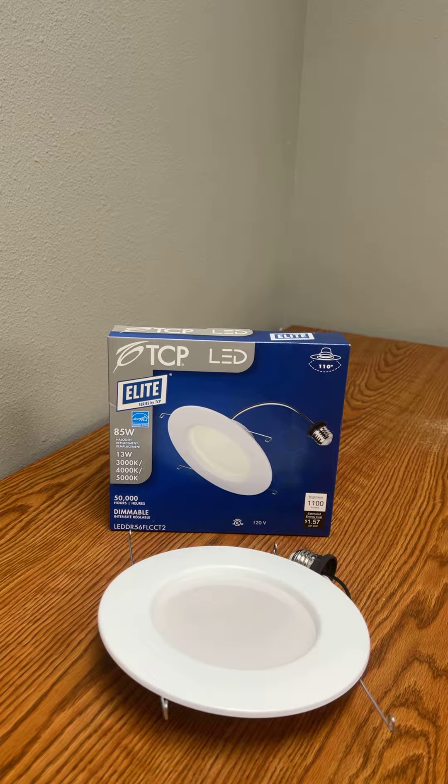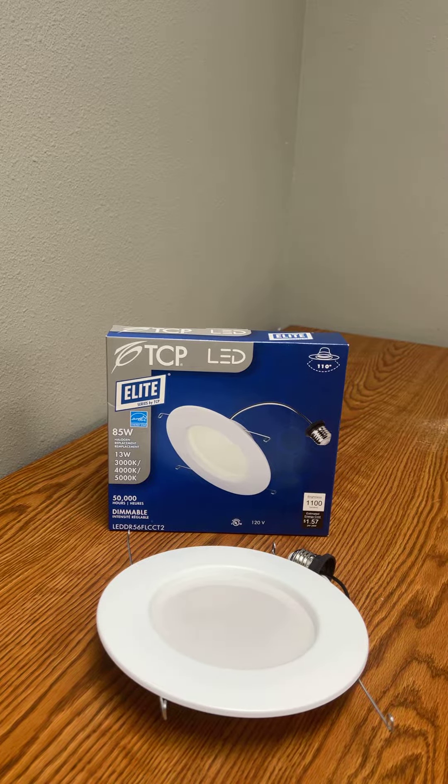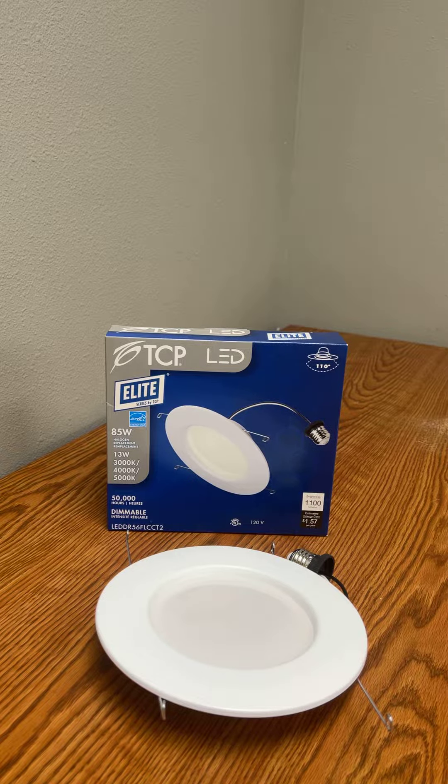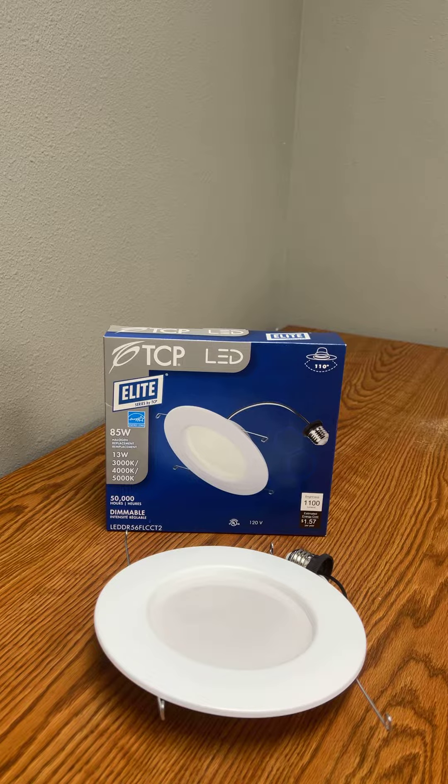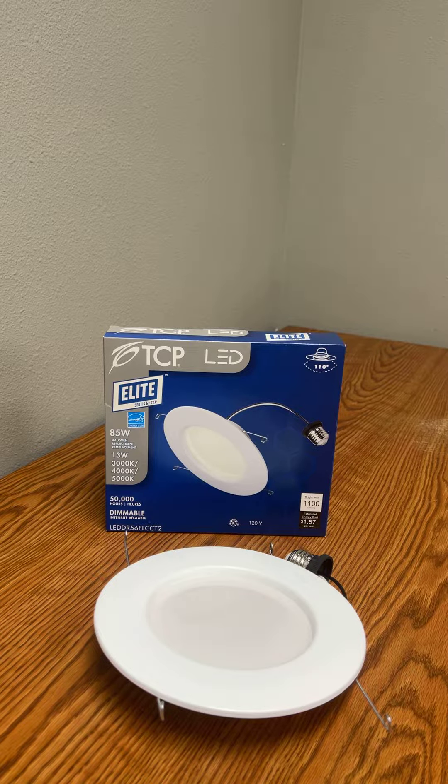Today I'm going to show you a neat little product I like a lot. It's called the TCP retrofit lamp for can lights, LED DR56FLCCT2.